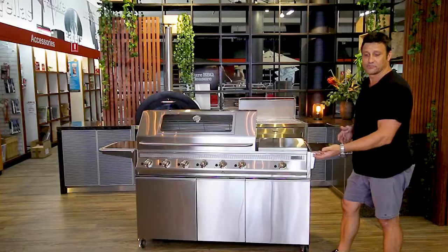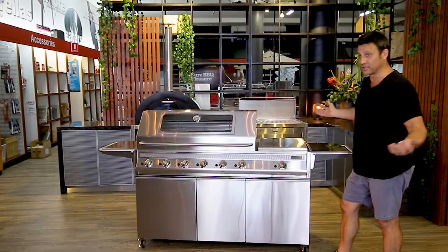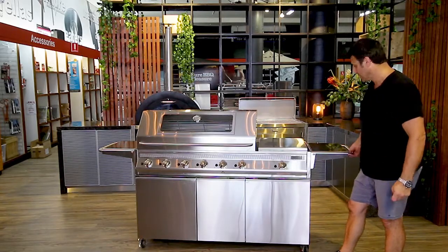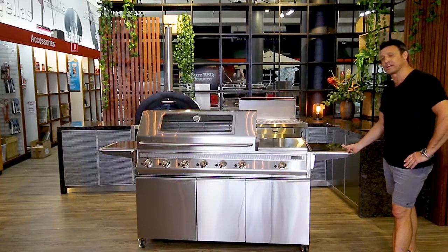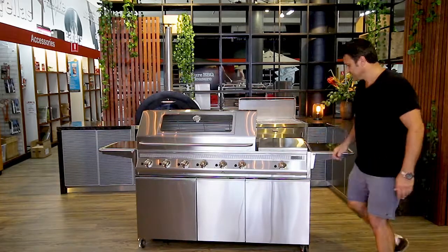The doors on the sides can unclip and you can integrate those doors into an outdoor kitchen, changing the color of the doors to any color that works with your outdoor kitchen. So the GTR series is really good value for money, works really well, and we're just waiting for you to come and get one. Cheers.